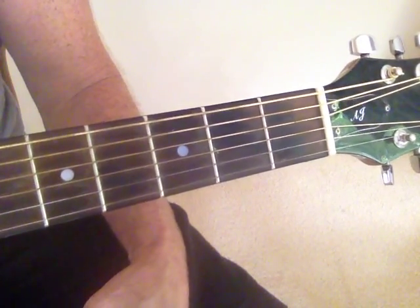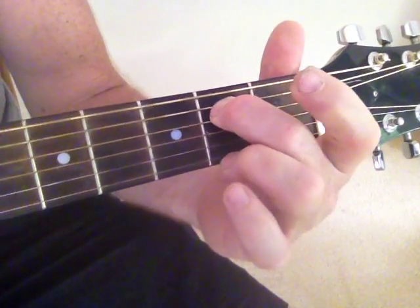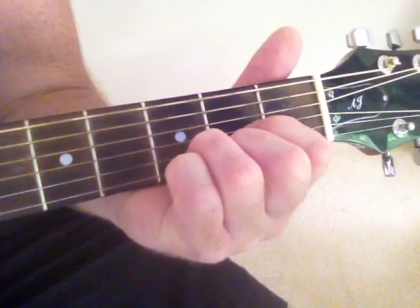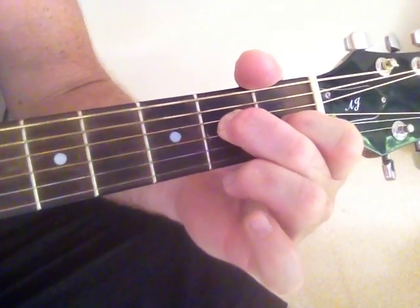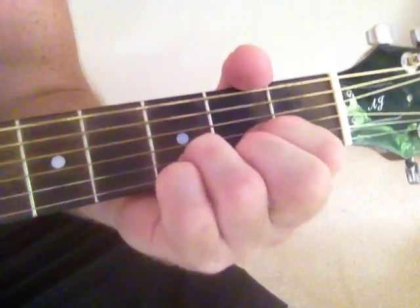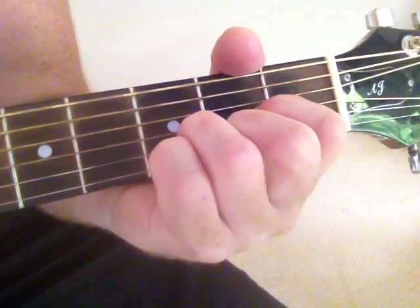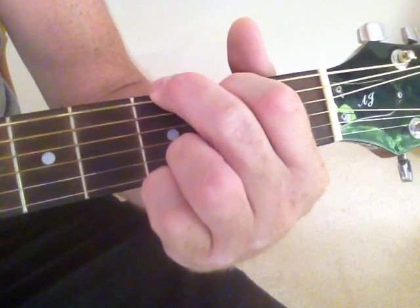You need a way to be able to get back to the D, Cadd9 and G. When you're doing these sorts of shapes, your ring finger is actually floating, pretty much just ready to come back and form the D. So you land back on the D, and you can go from your A minor — A minor, A — and once you're back in this position, you can easily go to your Cadd9 and your G.